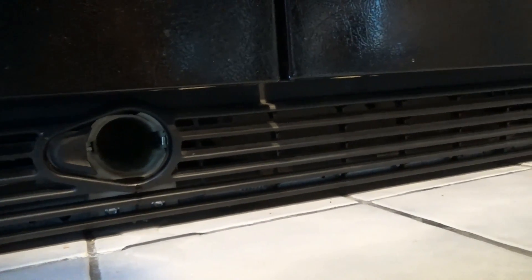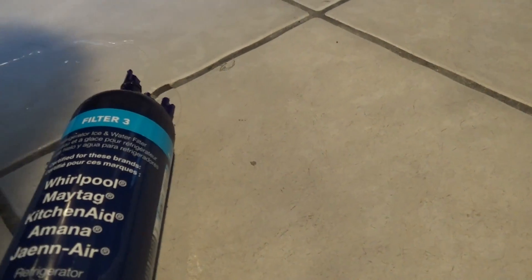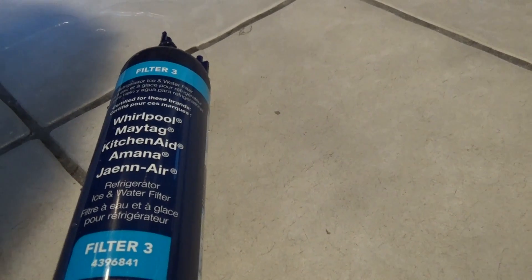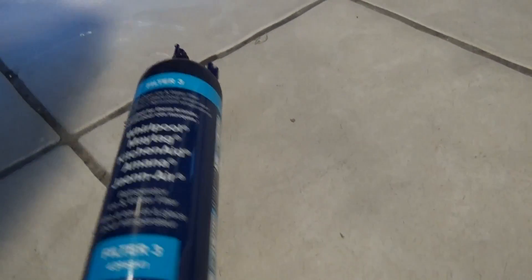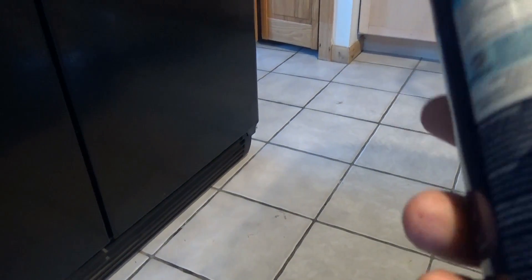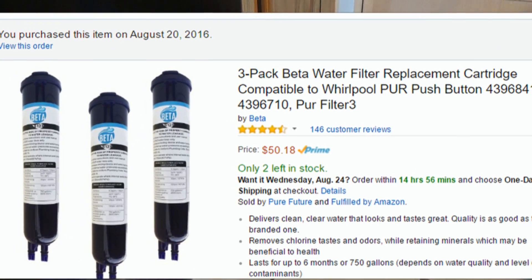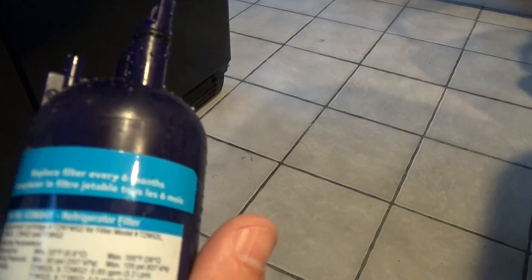And you can see that this is the Whirlpool, Maytag, KitchenAid, Amana, Jenn-Air Filter 4396841, Fast Fill Pure. This was about $30. I wanted to buy in bulk, so I went with a different filter this time. I'm sure it's been tested, I'm sure it works. And again, as I said, they recommend replacing this every six months. So that's how you remove it.